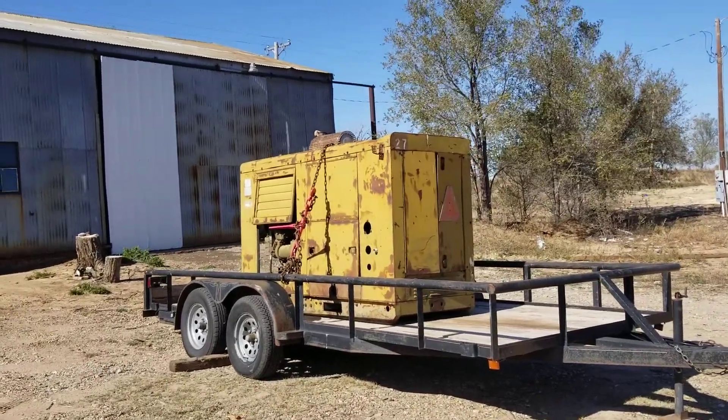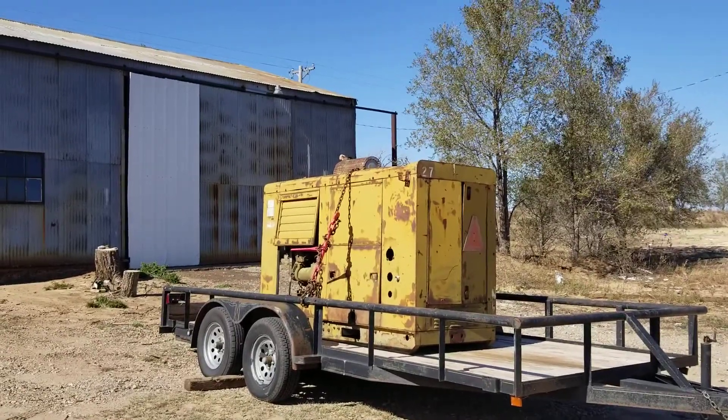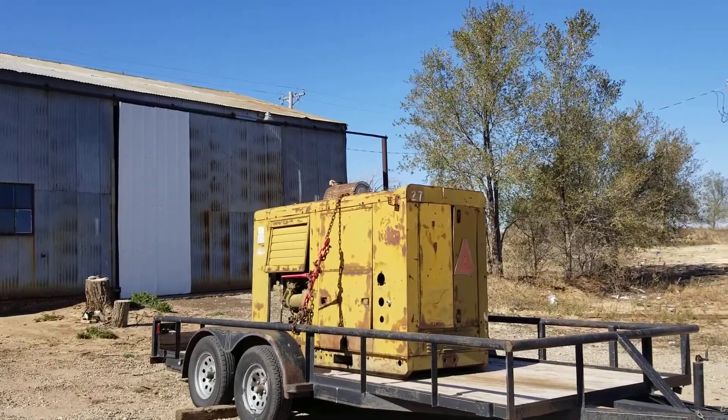Hey YouTube, this is what I went to pick up. It's a 1967 MB-17 military generator. It's a 60KW, three phase.